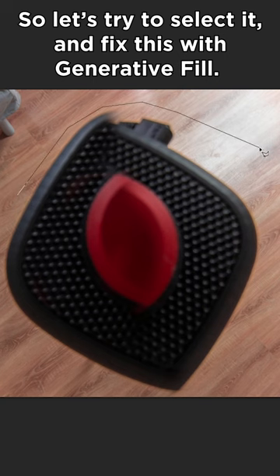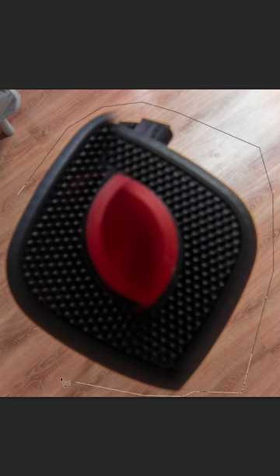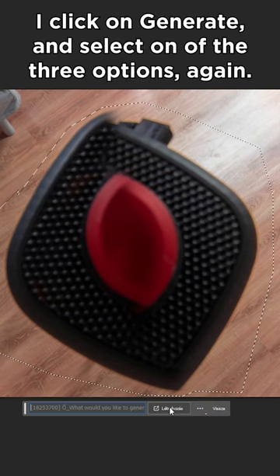So let's try to select it and fix it with generative fill. I click on generate and select one of these three options again. It's so fast and easy.